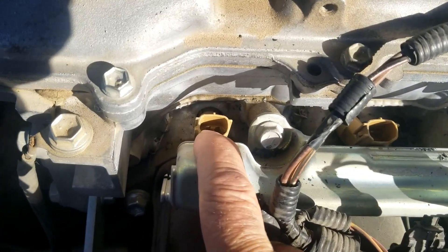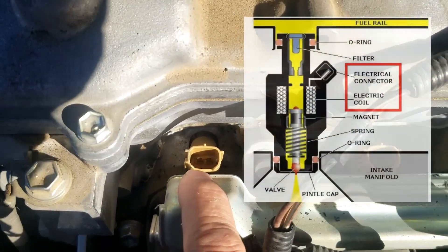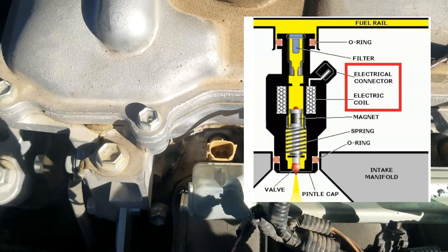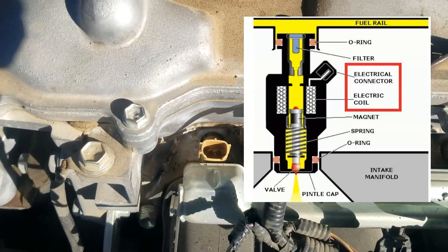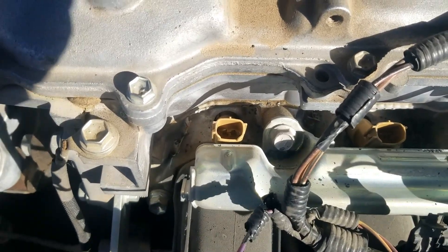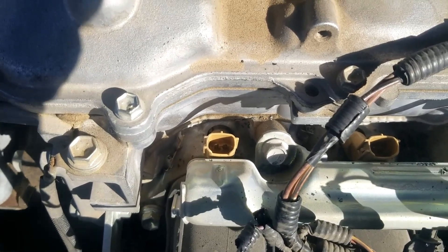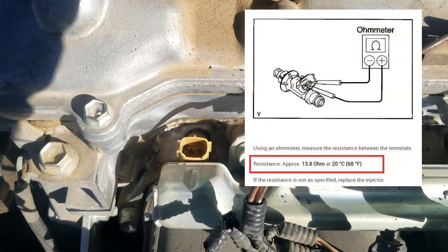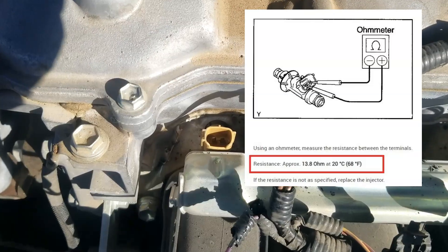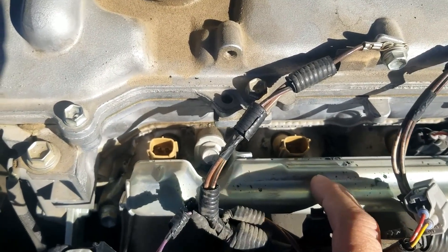The first test we're going to do is test the two leads going into the fuel injector for continuity using ohms on the multimeter. There's a small coil inside these fuel injectors. When it's energized it pulls up on a little magnet that lets fuel go into the cylinders. If that coil goes bad - if it gets open or goes outside its rated ohms - that's going to cause issues. You can go online to look up the rated ohms for your particular injector.